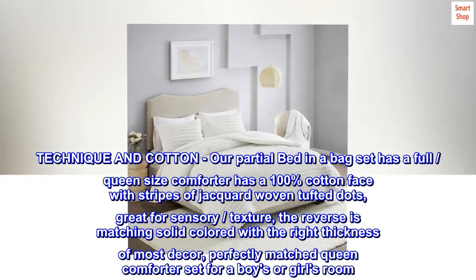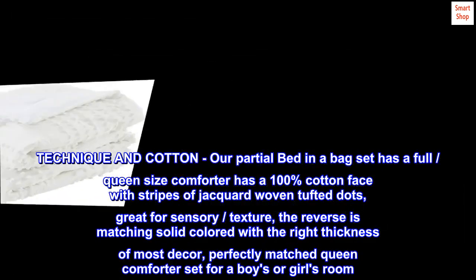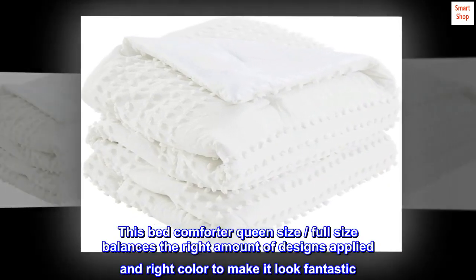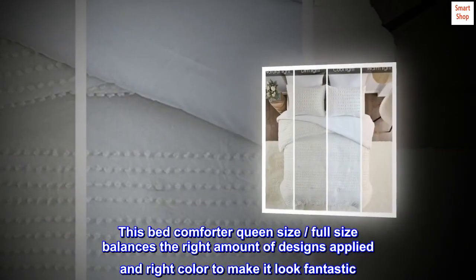The reverse is a matching solid color with the right thickness for most decor. Perfectly matched queen comforter set for a boys or girls room. This bed comforter balances the right amount of design and color to make it look fantastic.